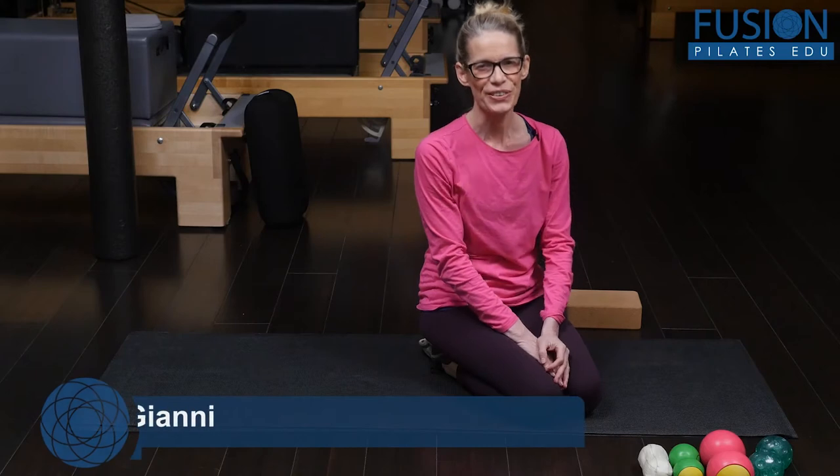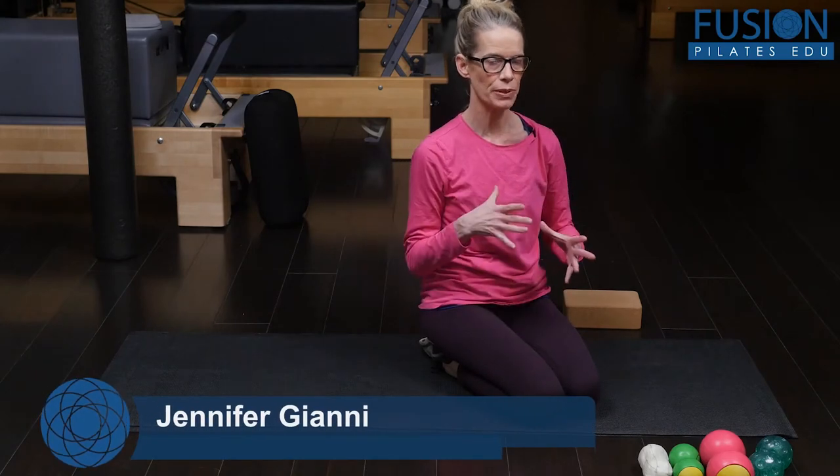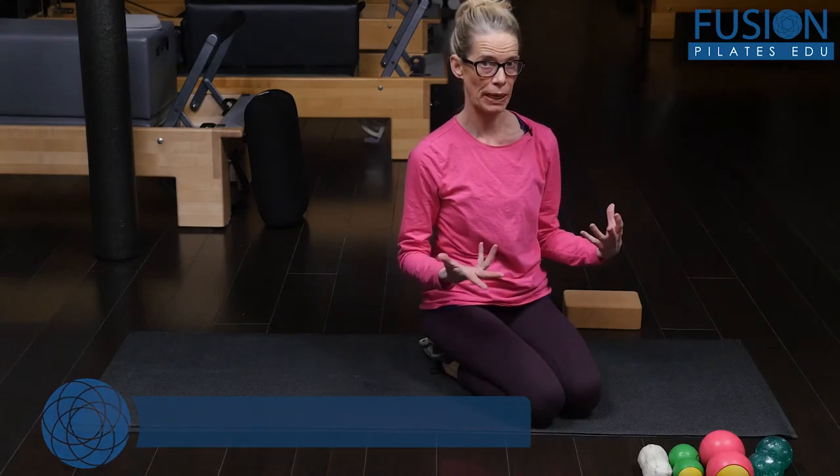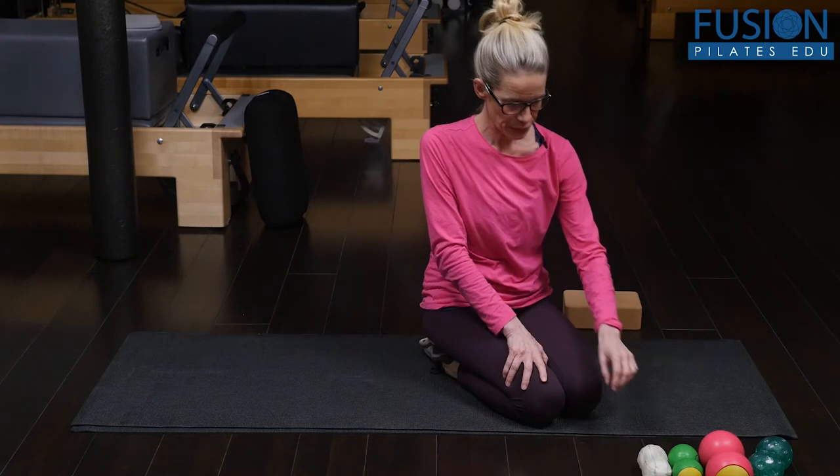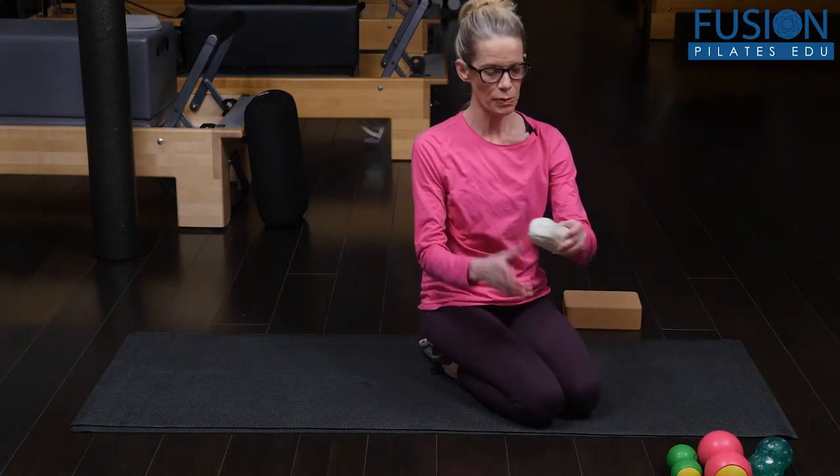Hi, I'm Jen Gianni, and we're going to look at a really simple, quick-ish sequence for opening up the whole back of your body. For most of what we're going to do, we're going to use the double ball.